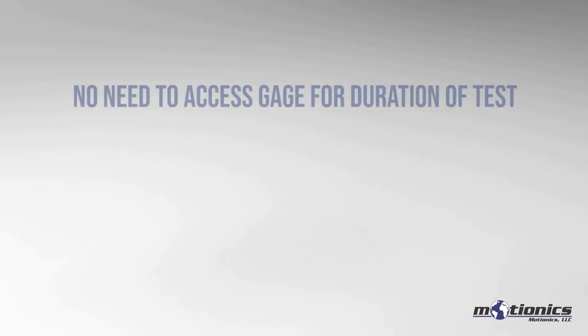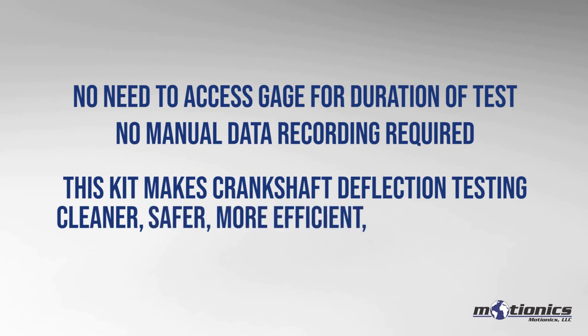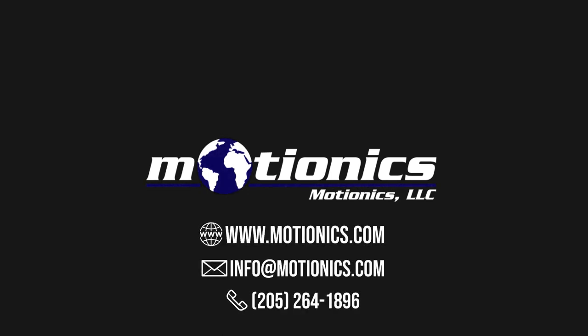With this wireless test kit, after the gauge has been set in place, you do not have to access it for the duration of the test or manually record any readings, making the process cleaner, safer, more efficient, and more reliable. To find out more, be sure to visit our website at www.motionix.com. Thank you for watching.